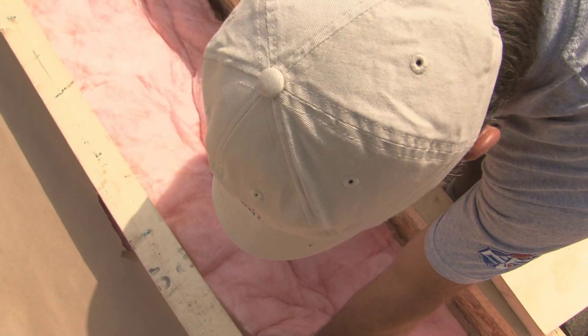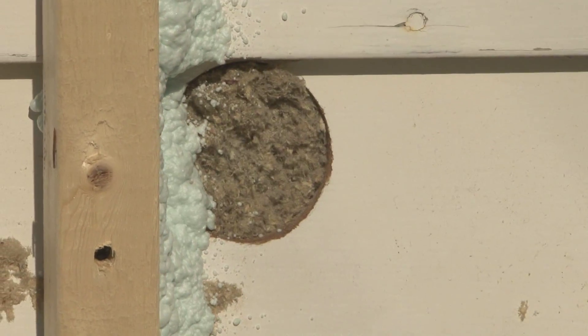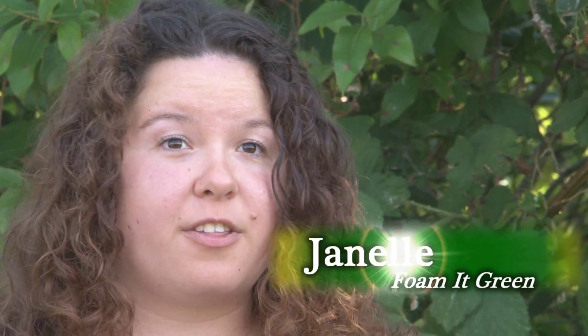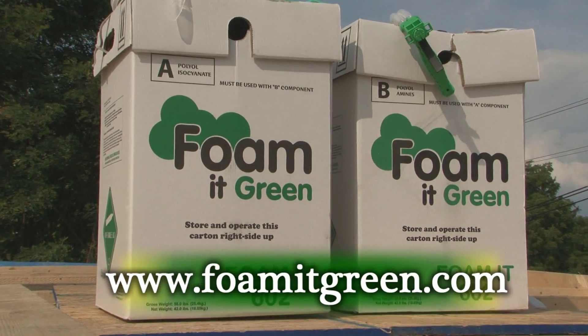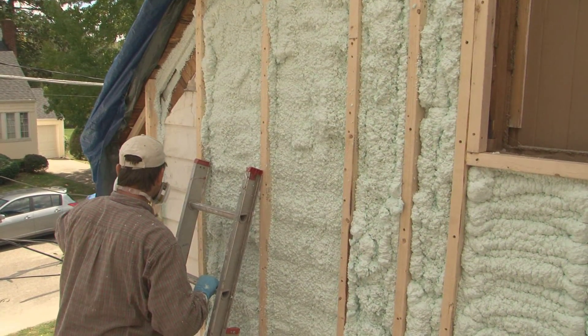Why spray foam insulation? Fiberglass batt and blown-in cellulose won't seal out air, no matter how much you put in. As Janelle from FoamAtGreen.com told us, it's that air seal that really packs a punch. Spray foam has unique characteristics that other forms of insulation don't have — it allows you to get a tight air seal. Not only are you saving energy by having a higher R-value per inch — R7 versus R3.5 of other forms of insulation — but you also get that tight air seal, which really makes a huge difference. The U.S. Department of Energy believes that if you can get a tight air seal, you're actually going to save up to 40% of your energy. We've chosen Foam at Green do-it-yourself spray foam insulation kits for our project, since it's the best solution to insulate and air seal our old house all at once. Let me show you how it's done.